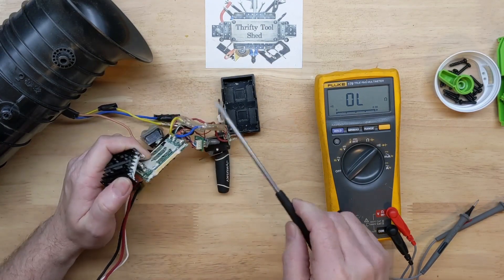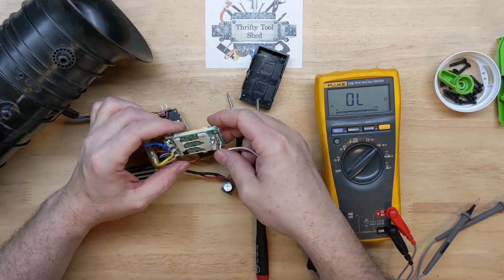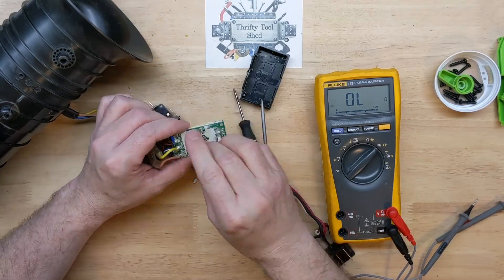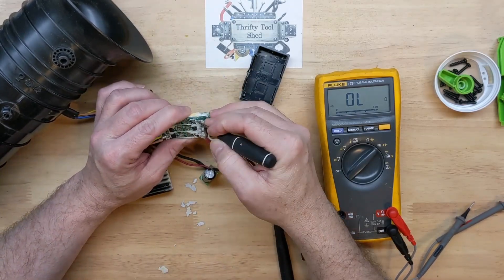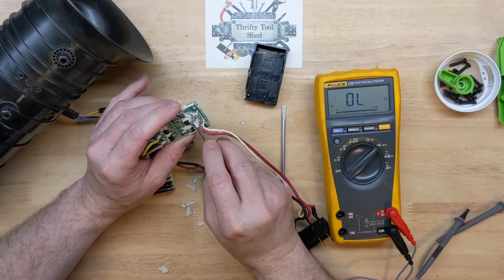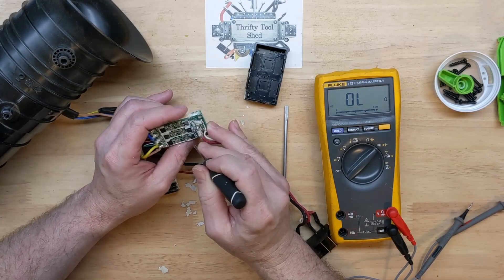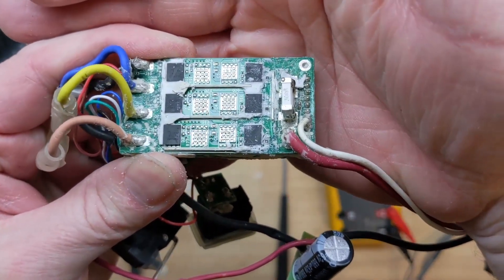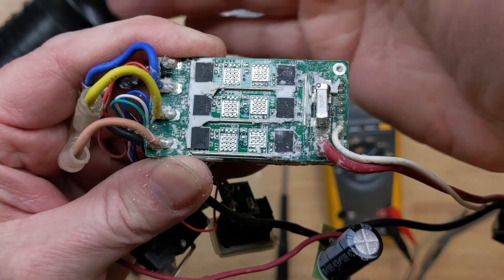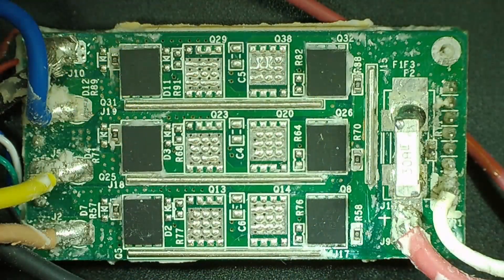As we pull the heat sink off we see a thermal pad lifted off. We need to remove this thermal pad and we'll definitely have to make sure we put it back after the repair. These are high current devices and they have to have good thermal transfer. Now after we get it cleaned up a little better, let's take it under the microscope.